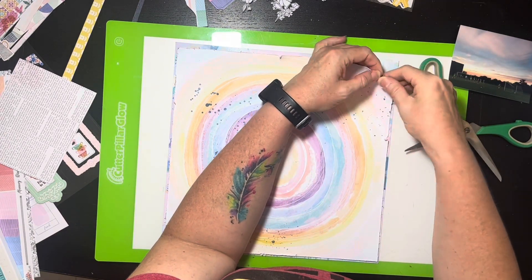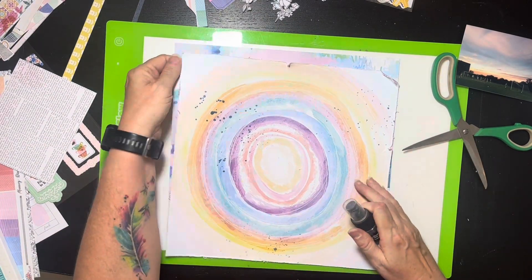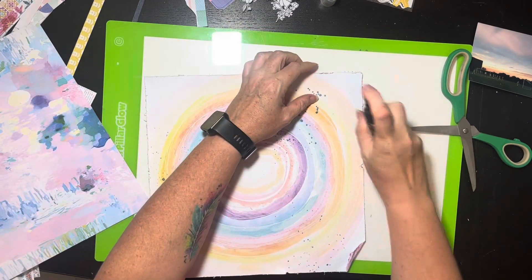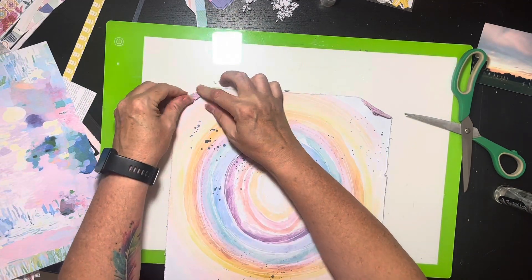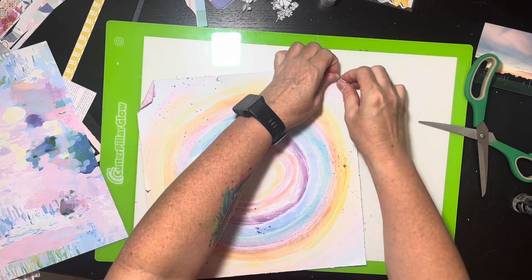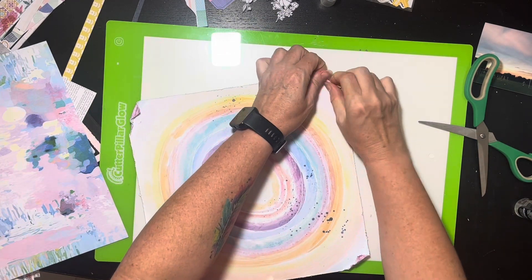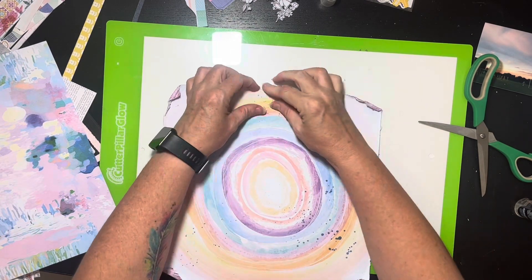I start tearing up the corners and then I remembered I'd seen Sarah Davies do this with water — you wet it, and when it dries it's more firmly set in its torn shape. So I got a little bit of water and started tearing these corners up, wrinkling and folding them in. I really like how this turned out — it gives it a lot of texture and dimension, which I think is really appropriate for this piece of paper. It looks painted, like watercolors going around in circles, and it works out really well.